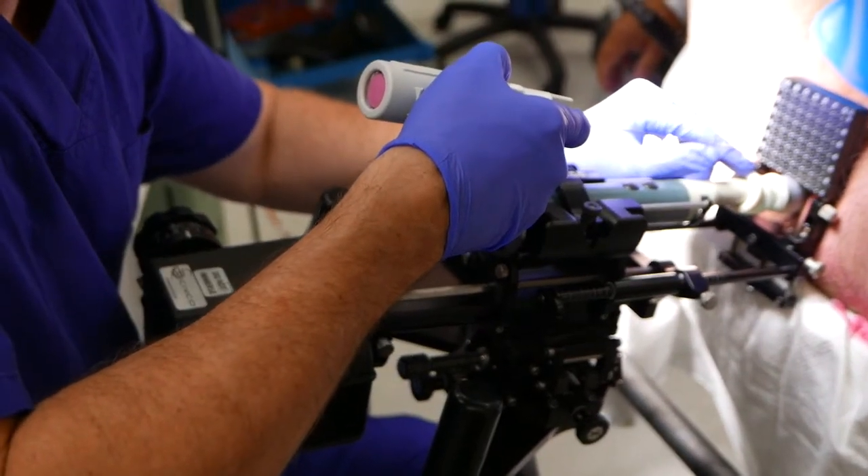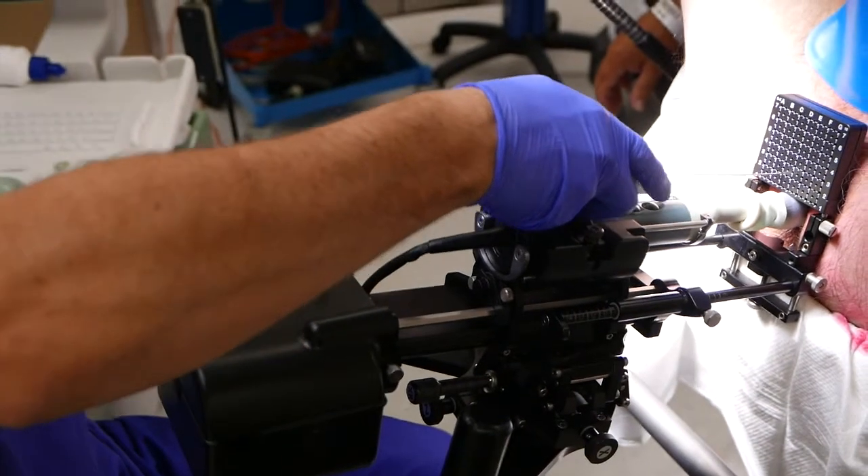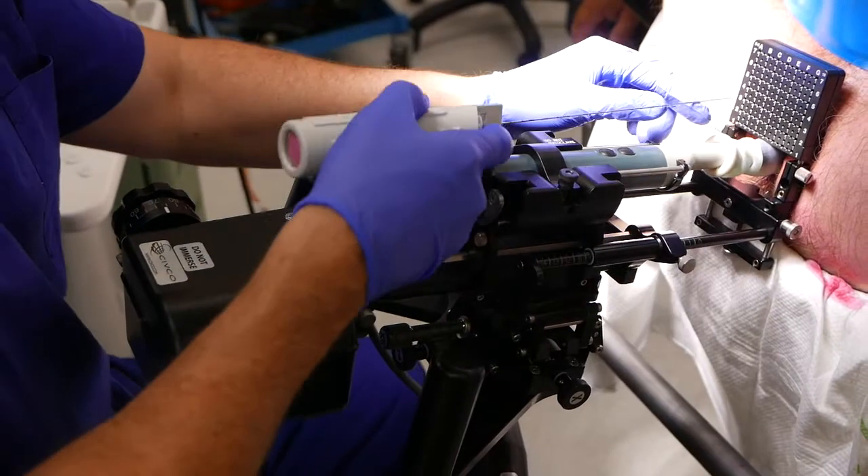The biopsy continues, and we biopsy the prostate from the front to the back — from the anterior to the posterior aspects of the prostate — so that the whole prostate is covered.